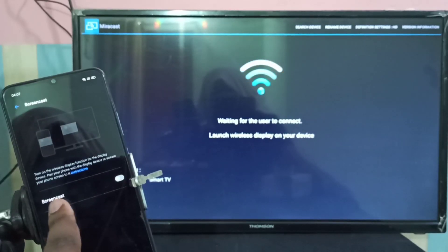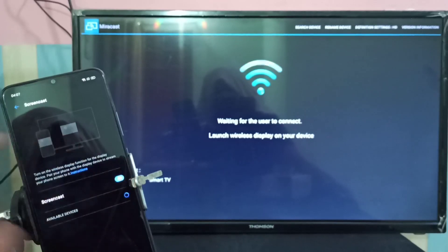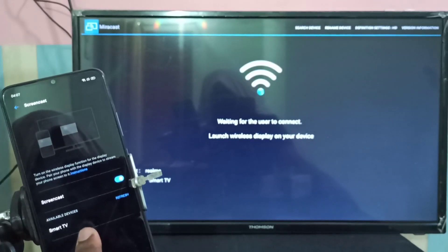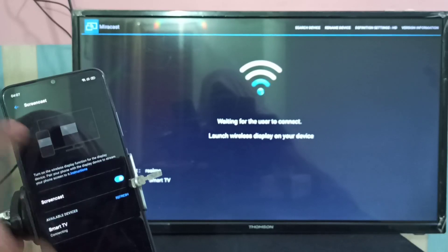Turn on Screencast and tap here to enable it. You can see it's searching for available devices. Now you can see the smart TV in the available devices list — tap on that. Now it's connecting.